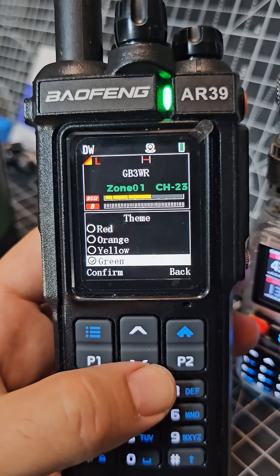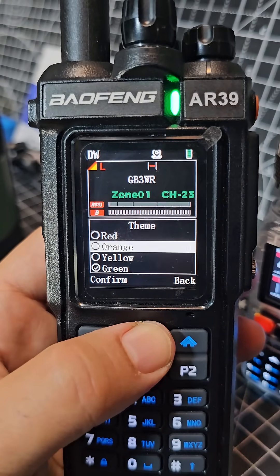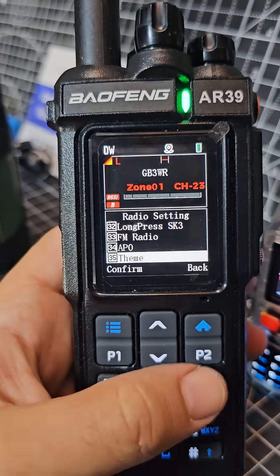Number 35, select. At the moment it's green, let's go to red. There you are, back out.